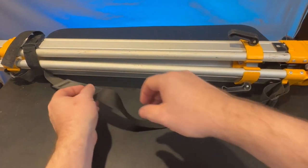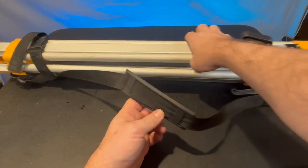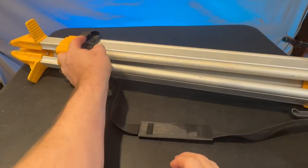Hey, my name is Jason. I was a contractor for over 25 years and today I'm going to be talking about my Dewalt tripod. This is the tripod that I usually use to mount one of my laser levels, whether it was inside or outside — it didn't really matter.